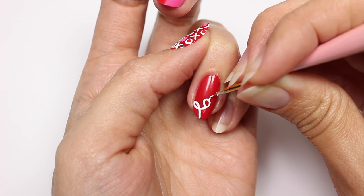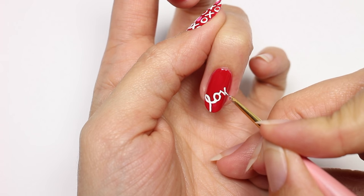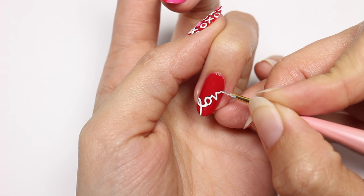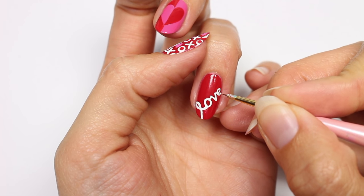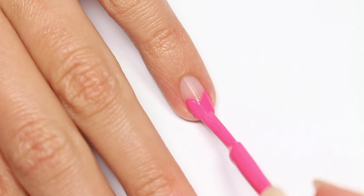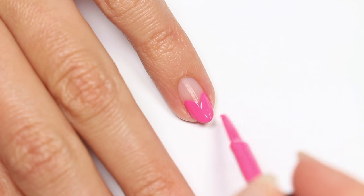Remember, you want to sort of glide the paint along — you don't want to press down too hard. For the last design, we have a cute double heart tip. I'm just going to take the pink polish and create two curves coming from each side of the nail. Let it dry and then do the same thing with the red polish.